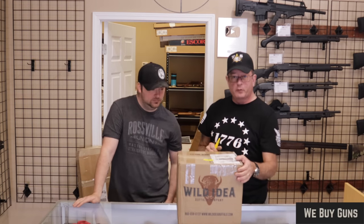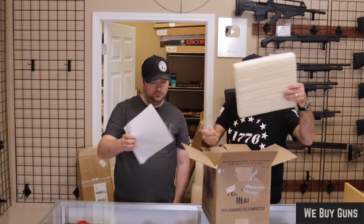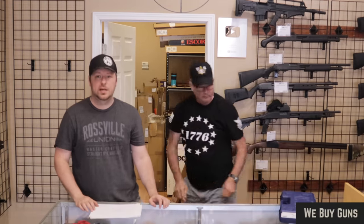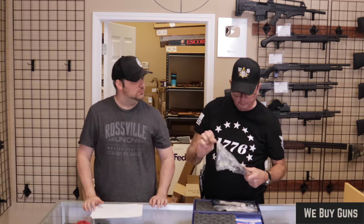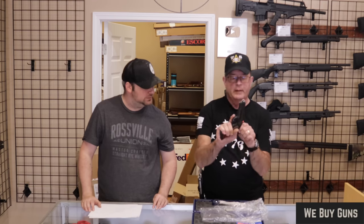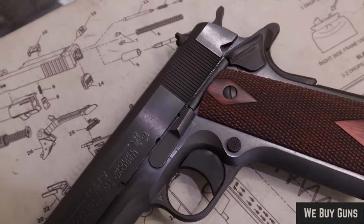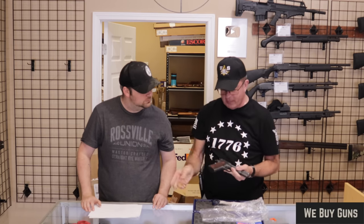Next up is one from a customer in Colorado — thank you very much for sending this in to us. We have a Colt. So we have a Colt Government Model 1911 here, 45 ACP. This is the 80 series.